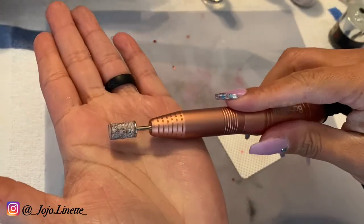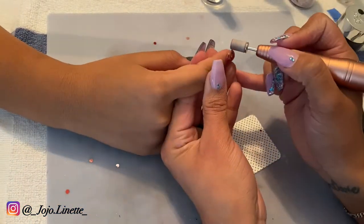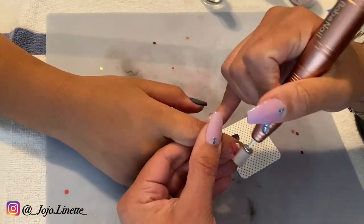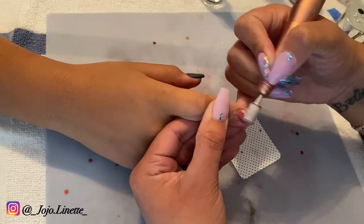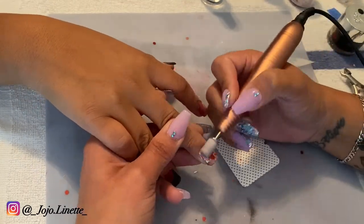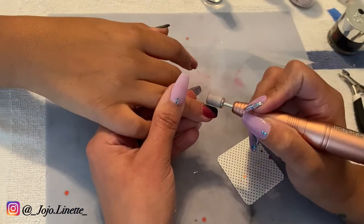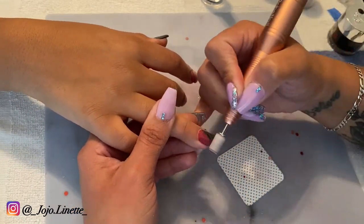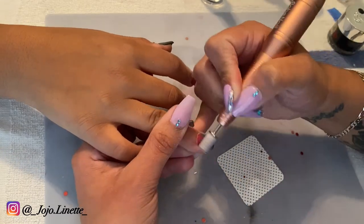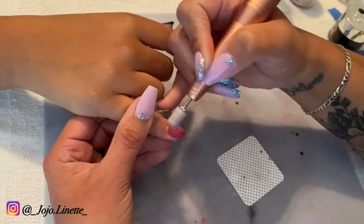Now I'm going to use for the first time my medium grip sanding band. I got these in a packet from Amazon — it comes in a hundred — and let me tell you, I love love love this band because even if you get close to the cuticle it will not cut you, it leaves the nail so smooth, and it does not remove the color from the nail.